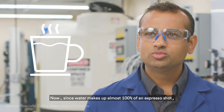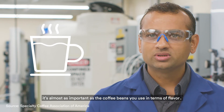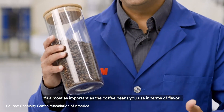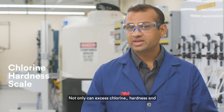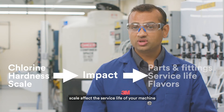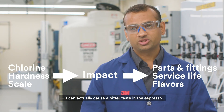Since water makes up almost 100% of an espresso shot, it's almost as important as the coffee beans you use in terms of flavor. Not only can excess chlorine, hardness, and scale affect the service life of your machine, it can actually cause a bitter taste in espresso.